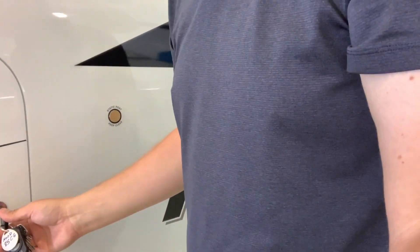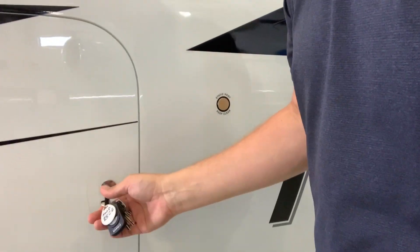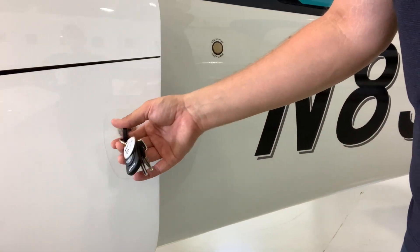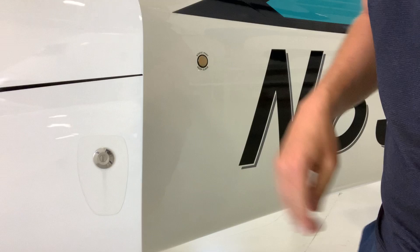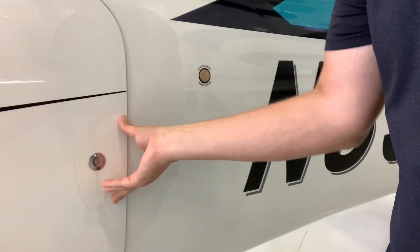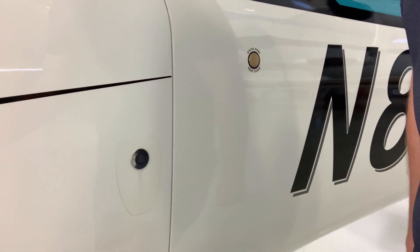My first tip starts with the baggage compartment and this key. On a 2016 Cirrus and newer, we start with this big black key — there's also a small round key for older Cirruses. To open the baggage compartment, take the key, put it in the slot, and twist it. To close it, take the key out, put it in your pocket, and when ready to shut the door, just push, snap, and you're done.